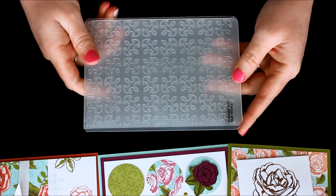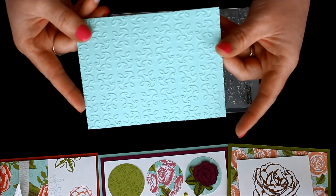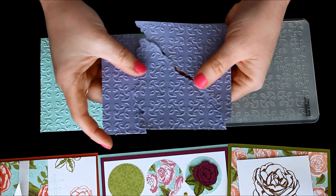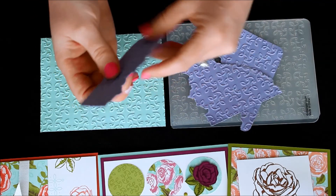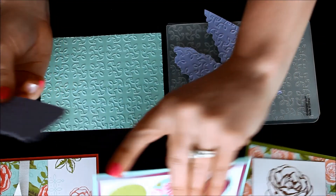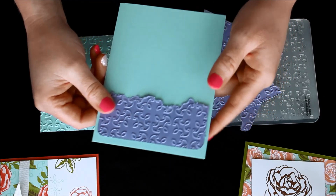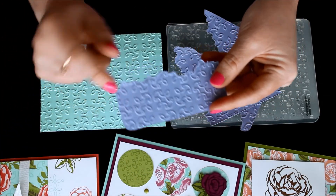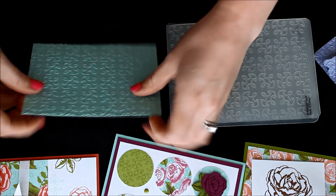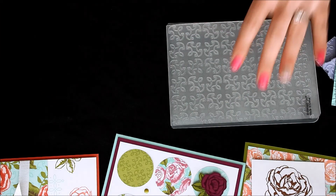Then there's the embossing folder — the Garden Trellis embossing folder. You can see I did it in Pool Party, and I also did another one in Wisteria Wonder, though I ended up not using it and ripped it instead. You can see that all these pieces — you could just add a little bit of that ripped embossed look on the bottom of one of your projects. So don't forget there's always the option to emboss a piece of card stock and then rip it to add texture. There's that gorgeous filigree image on the background — super soft and fabulous looking.